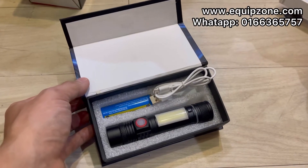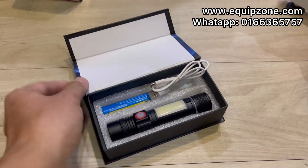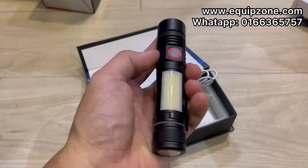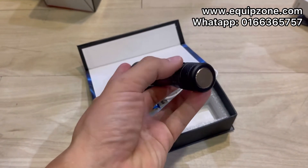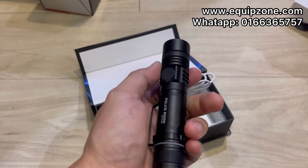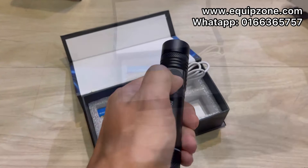Hi guys, today we have a new stock of flashlight. This is a new model — slim and small. What's special about this is the add-on with the magnetic base, and this one has a built-in USB charger.